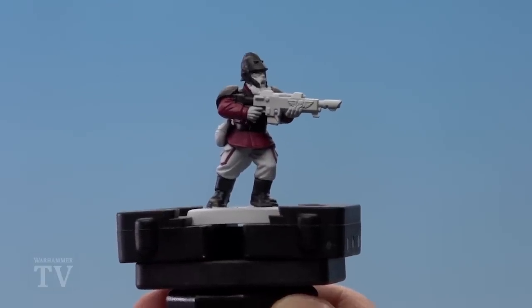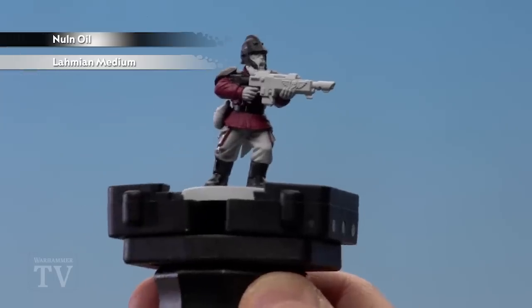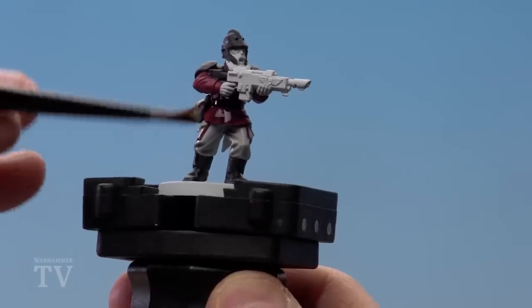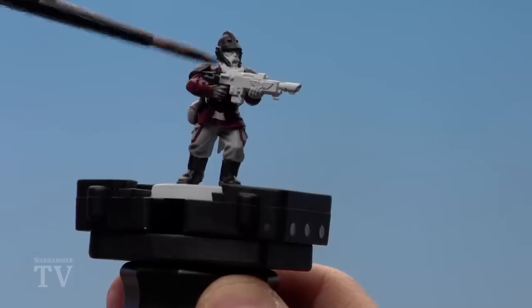With all those black details now done, we're going to apply a shade of Norn Oil. This has been thinned down with Lahmian Medium — I've used four parts Lahmian Medium to one part Norn Oil. You want to apply this over the whole model, and I'd use a medium shade brush for this.